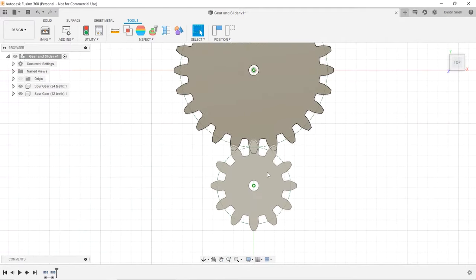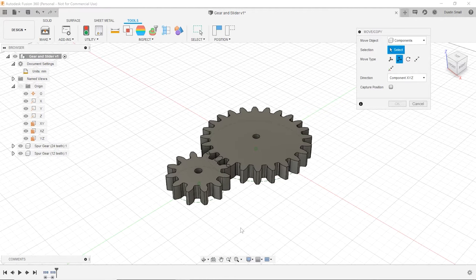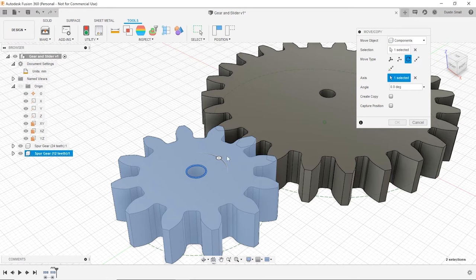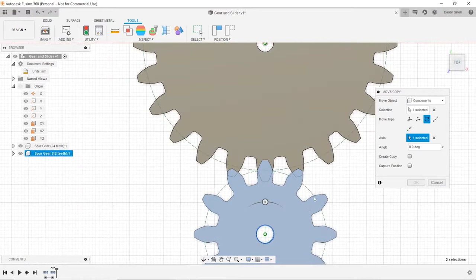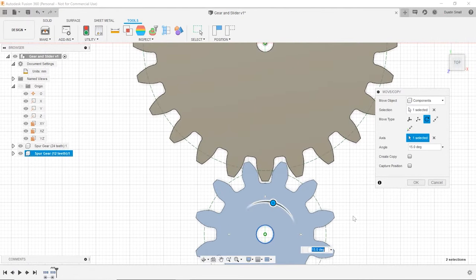One other thing we can do while we're zoomed in on the smaller gear is rotate it slightly so that the teeth are actually meshing. Let's hit M to move, rotate by angle, choose the small gear, and for the axis we want the shaft axis. Switch to a top view and rotate just slightly — to about 15 degrees — so the gears are meshing. It looks perfect.